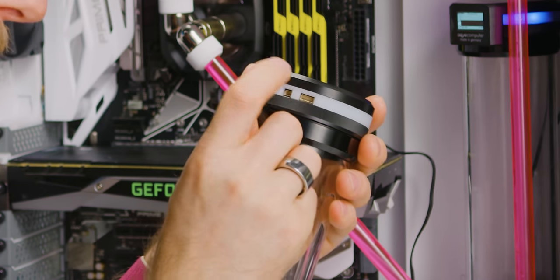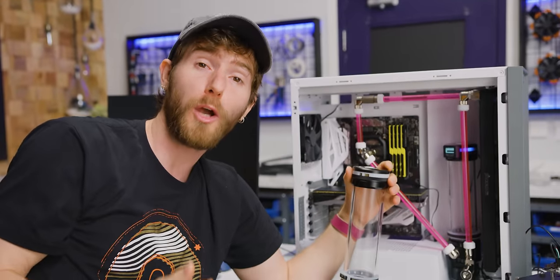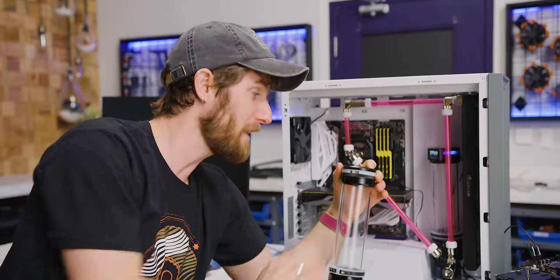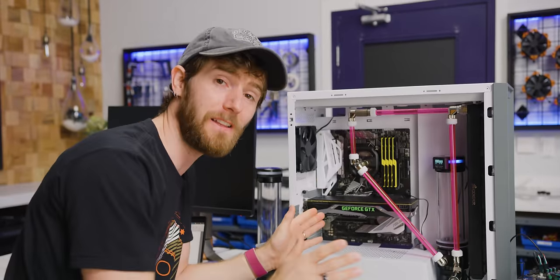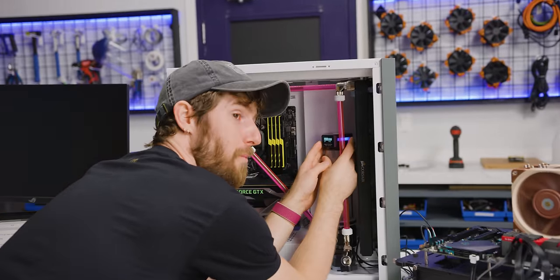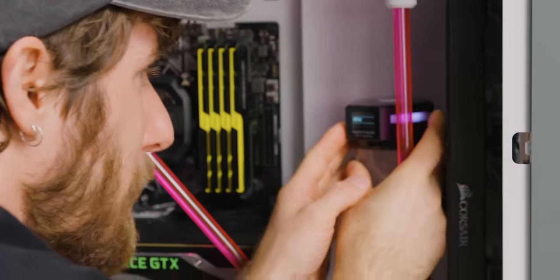And then there's a second connector, sold separately, that allows the LeakShield to hardware power down your system in the event it detects a leak — which is pretty sweet. We don't need it, though, because the LeakShield can do that through software. Of course, before we even fill it, the LeakShield can tell us if our system is watertight. So let's go ahead and open up the menu and go to test.